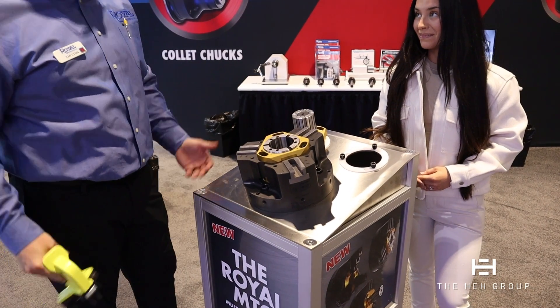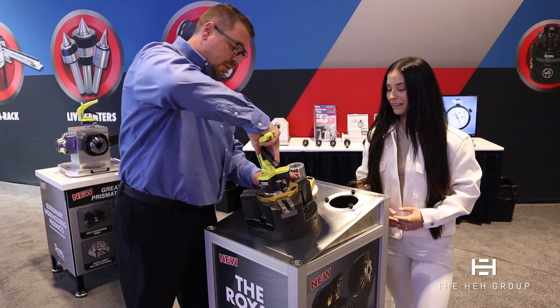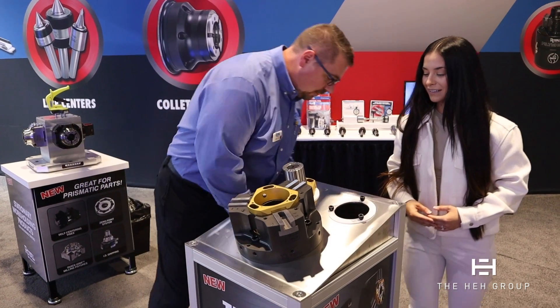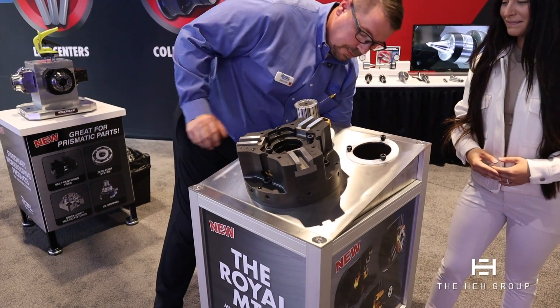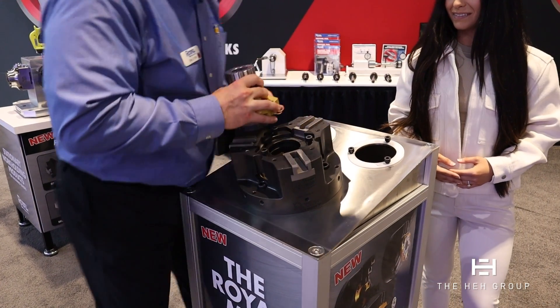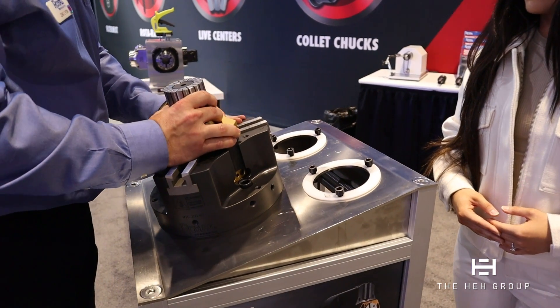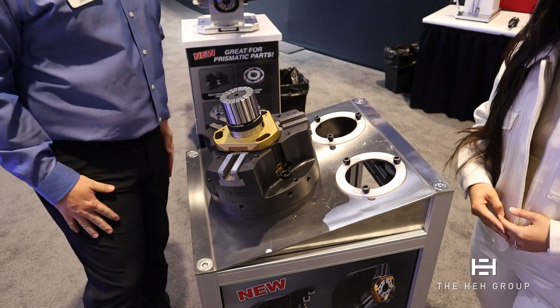And that would be my setup to go to a collet chuck. And if I wanted to do this to an ID mandrel, I would set this down, take the center cap out, and then grab my ID mandrel, lock it down into place, and now I can ID clamp.